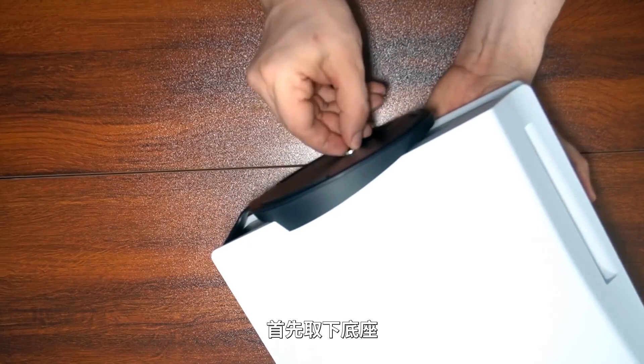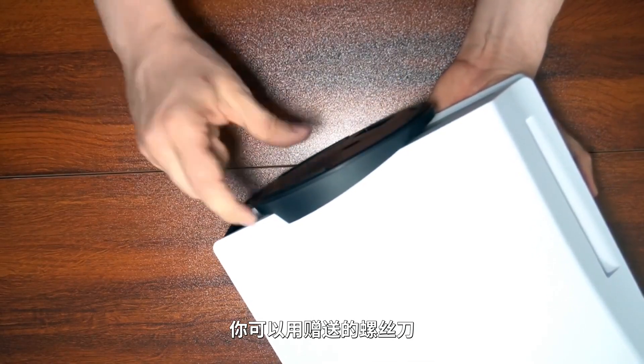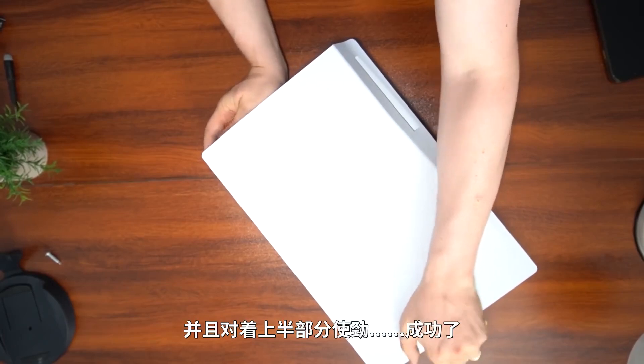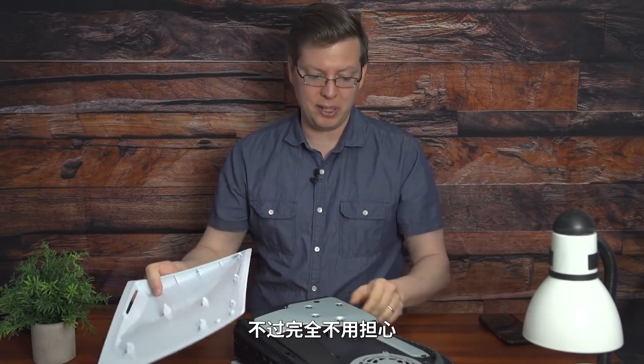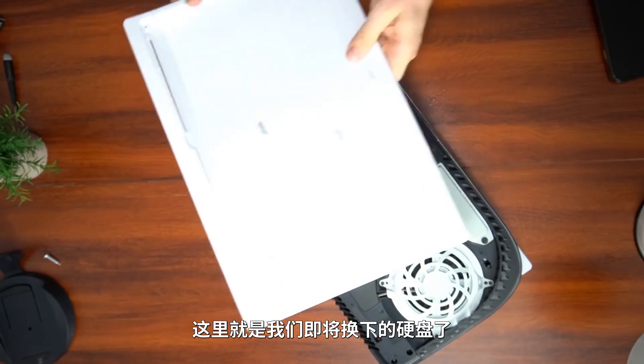First things first, you're going to need to remove your bottom plate. Just take out the included screw and set that aside. Probably the hardest part of the whole thing is popping off this plate on the back of your PlayStation 5 for real. Basically, all you want to do is put some pressure on the bottom and pressure on the top — and there you go. It's a little loud, it's a little scary, but as you can see the plate is totally fine. And right there, that is the hard drive we're going to be swapping out.